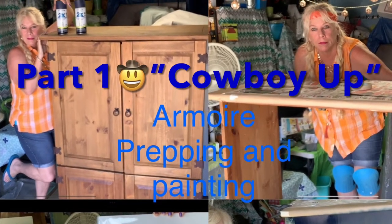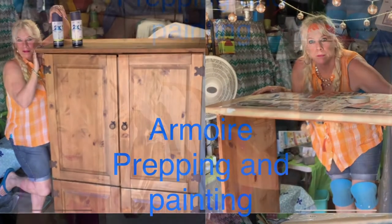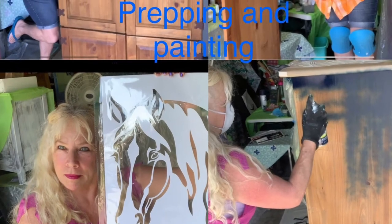Welcome back to Flippin' Out on Sunny Days with Dawn. This is part one of my Cowboy Up TV Armoire Makeover.